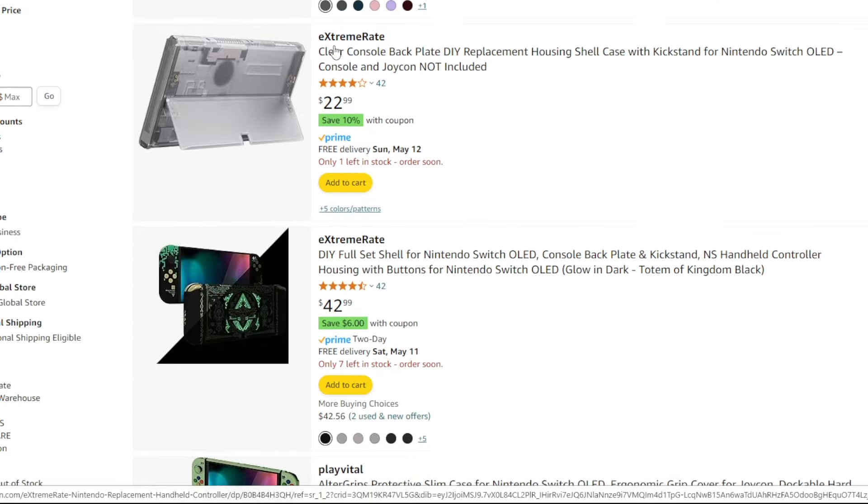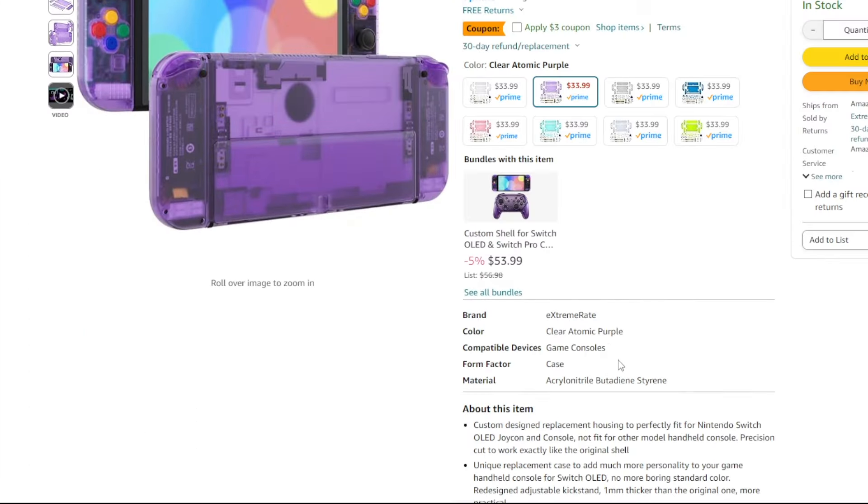I was soaring through Amazon and I came across translucent shells for the OLED Switch, which is the one I have, obviously. I mean, who's still using the first model Switch? Just kidding — if you're still using the first model Switch, there's nothing wrong with that.